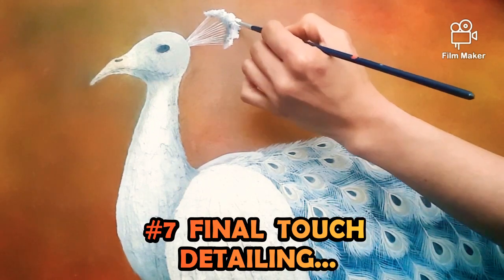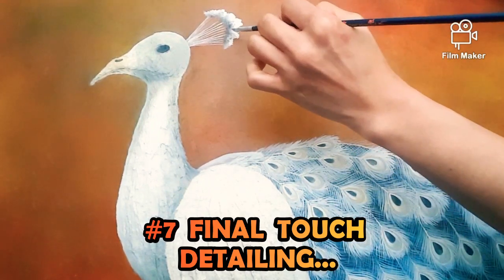Now we are in number 7 — final touch detailing.